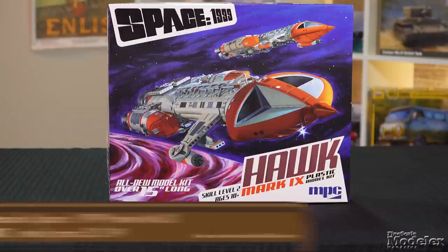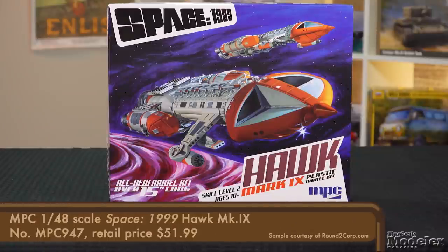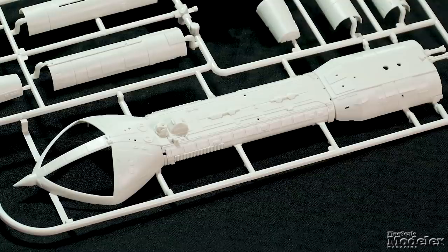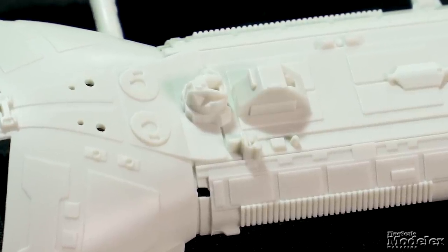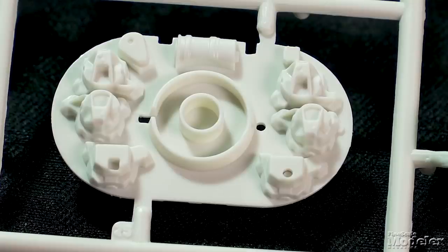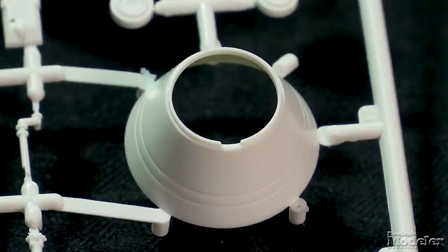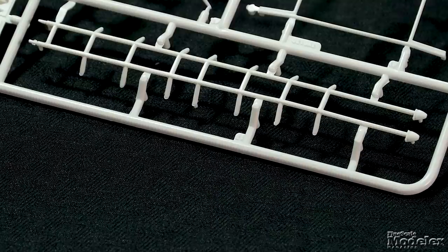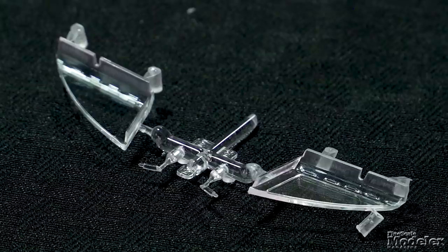MPC has released a new, larger Hawk Mark 9 from Space 1999. Round 2 is reporting this to be 1/48th scale, and it's in constant scale with the Eagle Transporter. The main fuselage has sharply molded surface detail including panels and textures — clear enough that you can recognize the sources of greeblies, such as a lunar module. The boosters at the rear and the main engine that mounts on the rear bulkhead all have finely molded engine bells and supports. Other features include pylons, weapons, landing thrusters, typical Space 1999 lattice supports, and more.